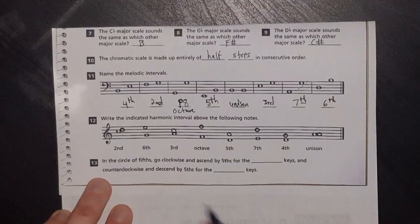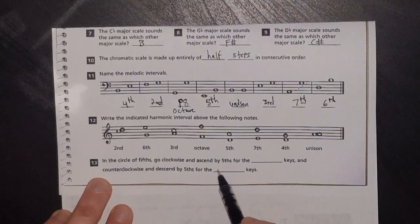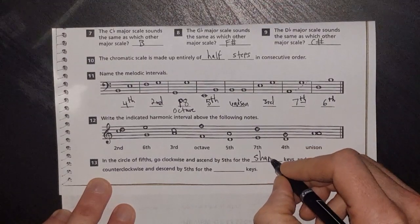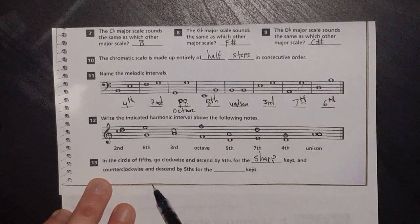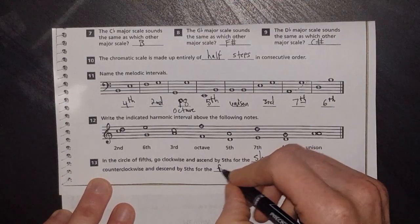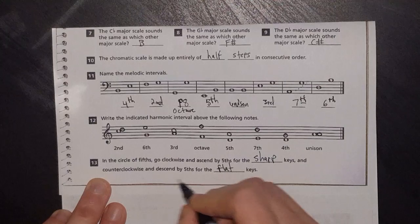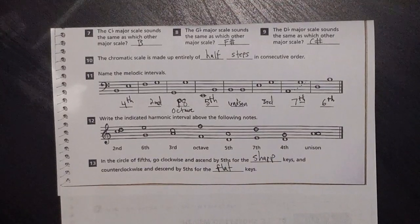In the circle of fifths, go clockwise and ascend by fifths for the sharp keys. Go counterclockwise and descend by fifths for the flat keys — or I prefer going counterclockwise and ascending by fourths for the flat keys. Either works — whichever makes most sense to you. That is the Unit 8 review. Hope it helped with any questions you had. Feel free to message me if you have more questions; I can always do another video.